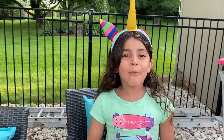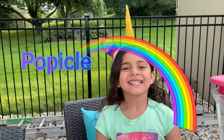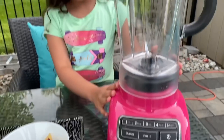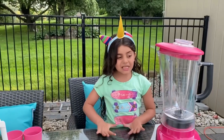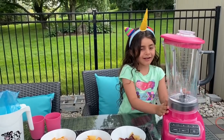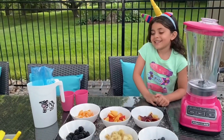Hey guys, today we're going to make a rainbow popsicle! Yay! Sally's going to make rainbow popsicles with Mommy. So we got the blender — it's pink, my favorite color. Sally's favorite color is rainbow, so that's why we're making rainbow popsicles.